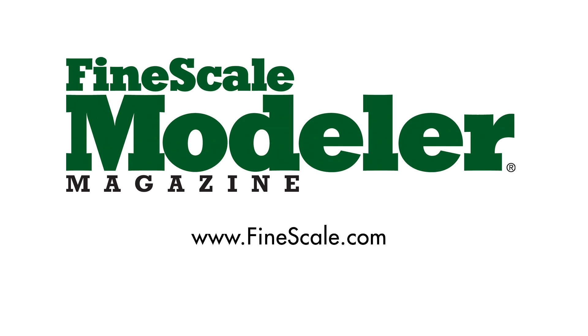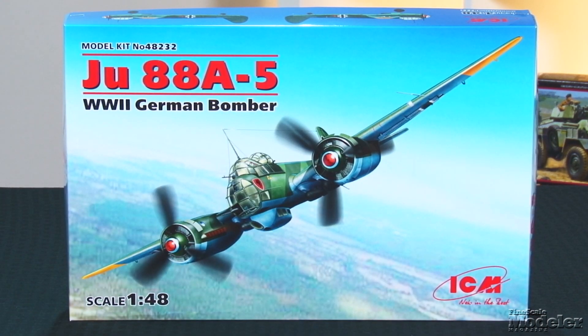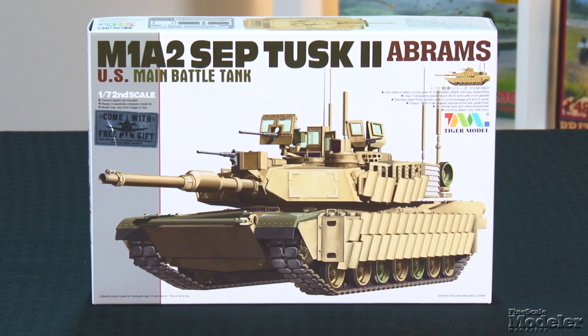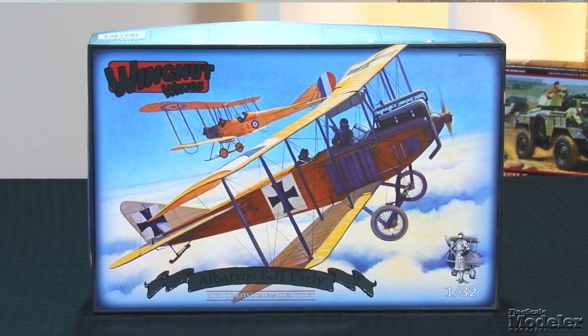This episode of Fine Scale Modeler's New Product Rundown features Trumpeter's MTLB, ICM's JU88, Tiger Model's Abrams, Revell's X-Wing, and Wingnut Wings Early Albatross. Welcome to the New Product Rundown. I'm Elizabeth Nash, and Aaron Skinner and I have a bunch of kits for you to look at today, starting with Trumpeter's 1/35th scale MTLB.